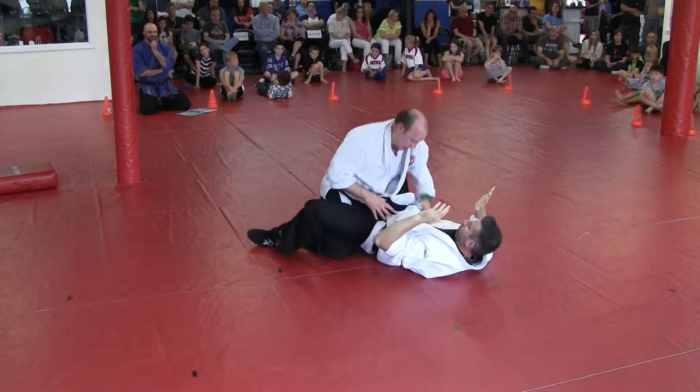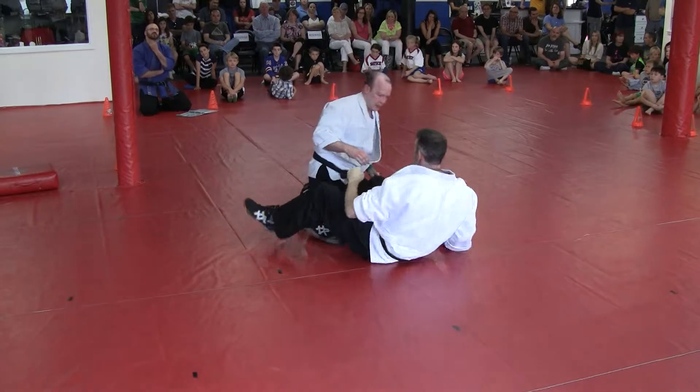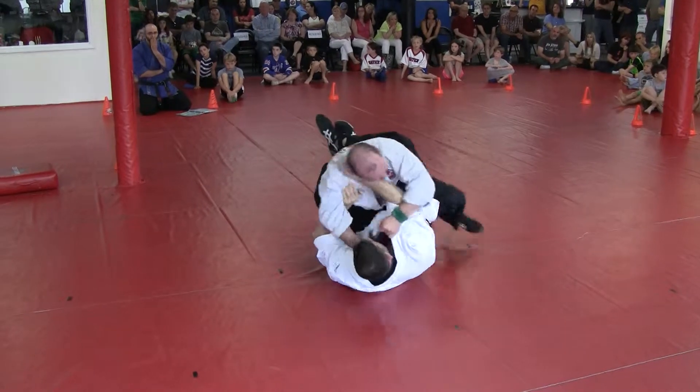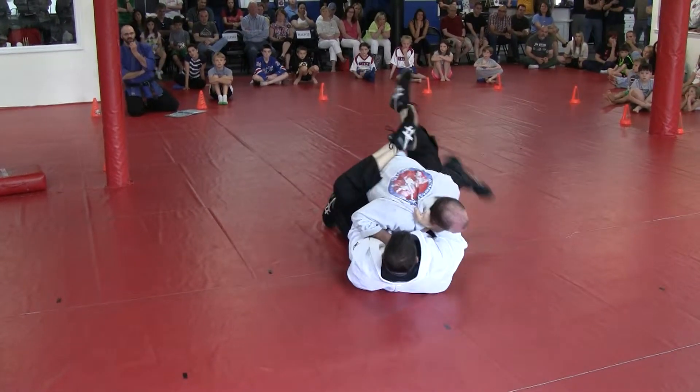15 seconds. Is that Tim tap? Tim tap. Okay, keep going. Let's go. 10 seconds. And pause. Very good.